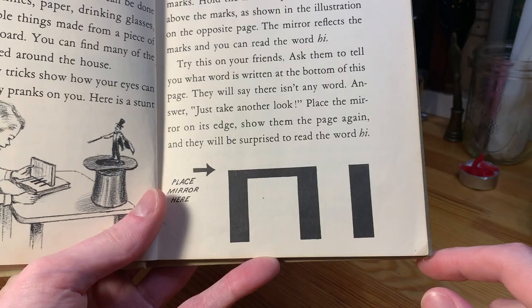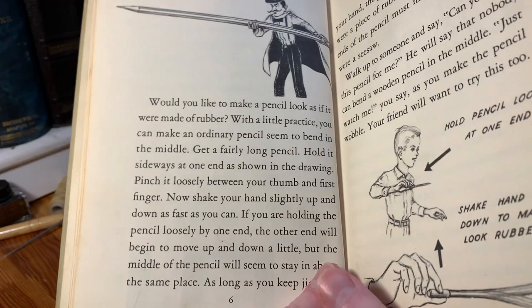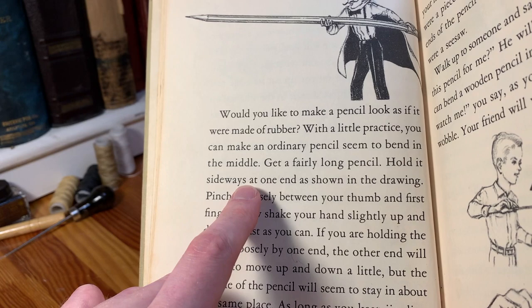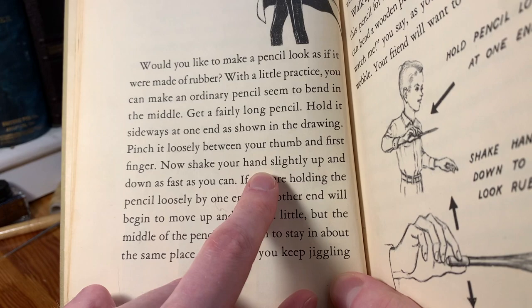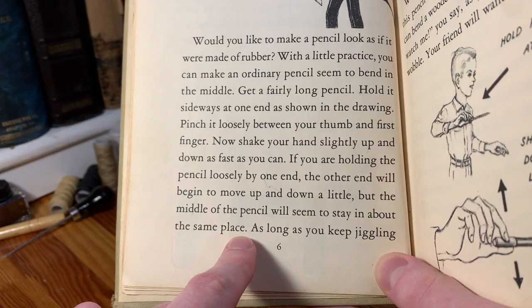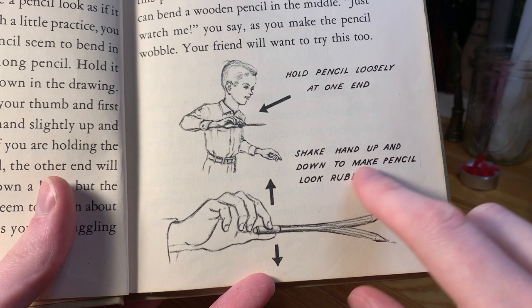You can see an illustration of the boy doing that on this page. Not a very impressive trick. Here's another trick that many people probably already know: "Would you like to make a pencil look as if it were made of rubber? Hold it sideways at one end, pinch it loosely between your thumb and first finger, then shake your hand slightly up and down as fast as you can. The pencil will seem to bend as if it were a piece of rubber." A lot of people learn to do this without ever reading about it.